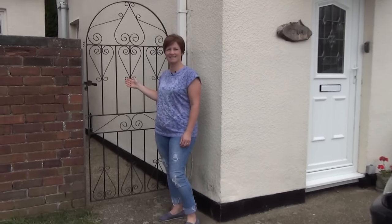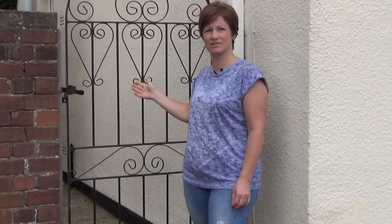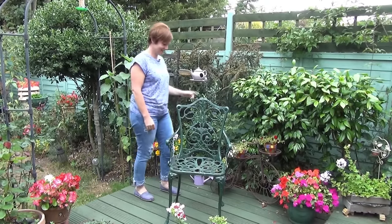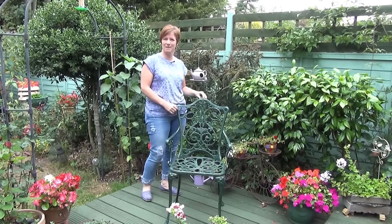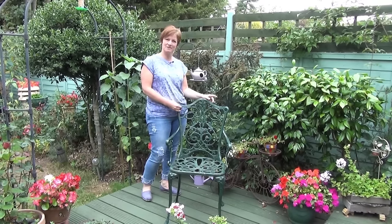Has your gate seen better days? Let me show you how cheap and easy it is to give it a fresh new look. You can also use this video guide to help you repaint other metal garden structures like furniture and ornaments using the same process.